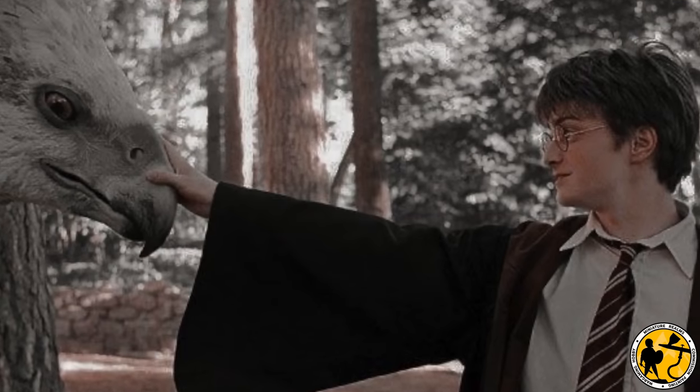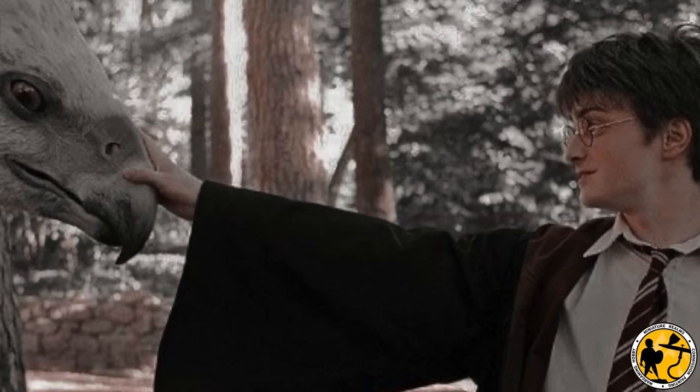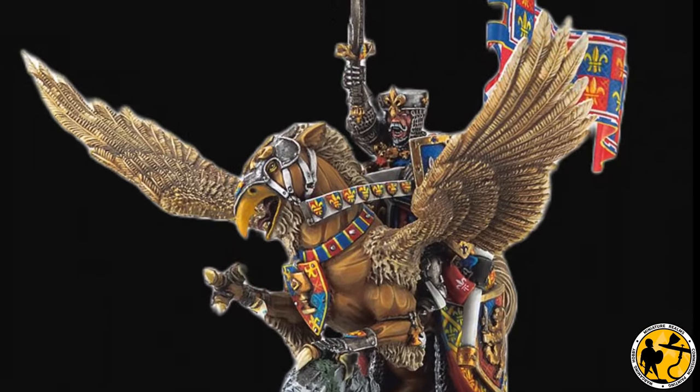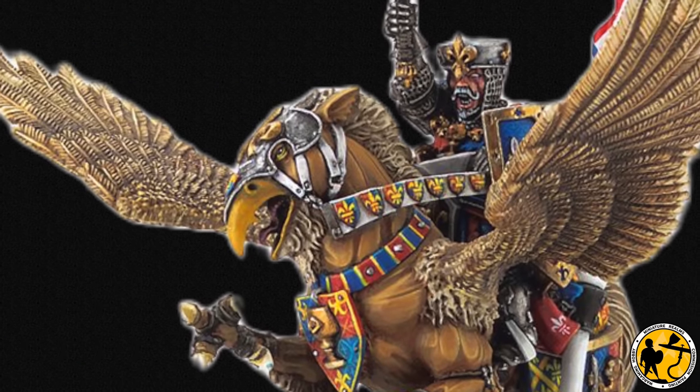Here's a young Lewin Leoncourt meeting his Hippogriff Buckbeak for the first time. Sorry, not Buckbeak — it's Beakwee. Yes, Beakwee. Beaky. GW called it Beaky.